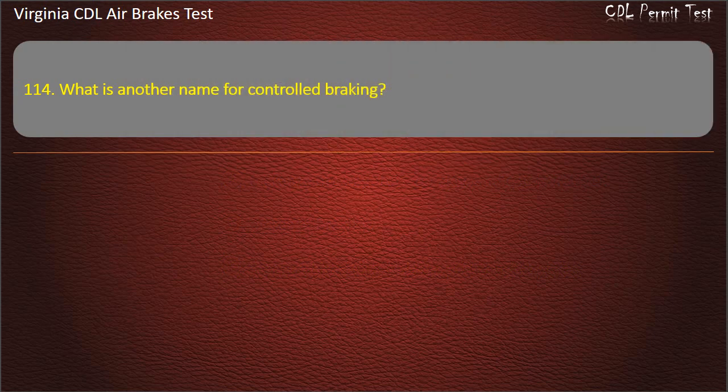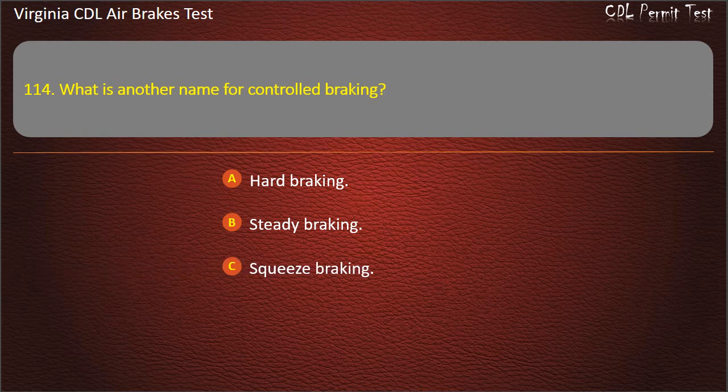Question 114. What is another name for controlled braking? Hard braking; Steady braking; Squeeze braking. Answer: Squeeze braking.